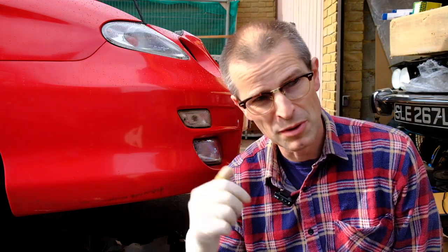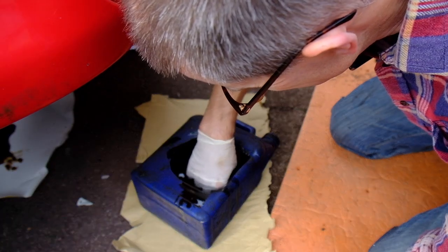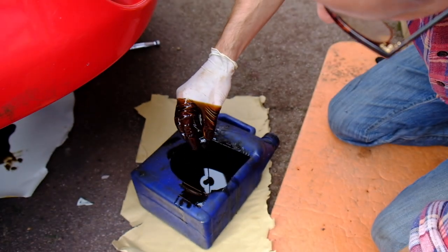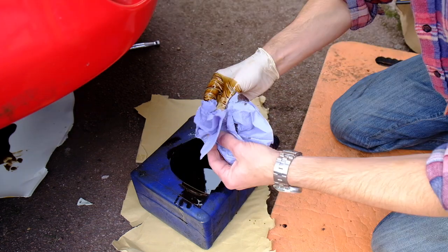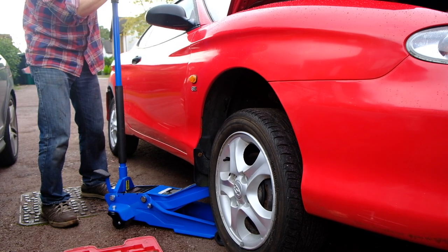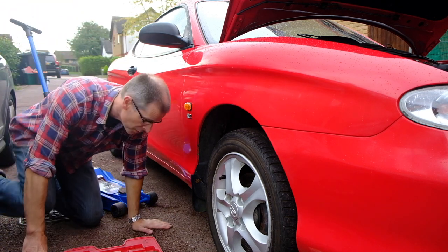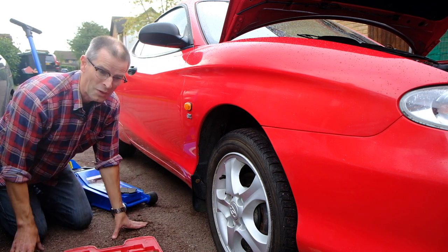I did make one boo-boo — I dropped the oil sump plug into the oil. So let's go diving. I really don't like this. Even through the gloves it feels oily. Car's back on solid ground and it hasn't gone through the jacking point — that's still in the same shape. Which is a win.